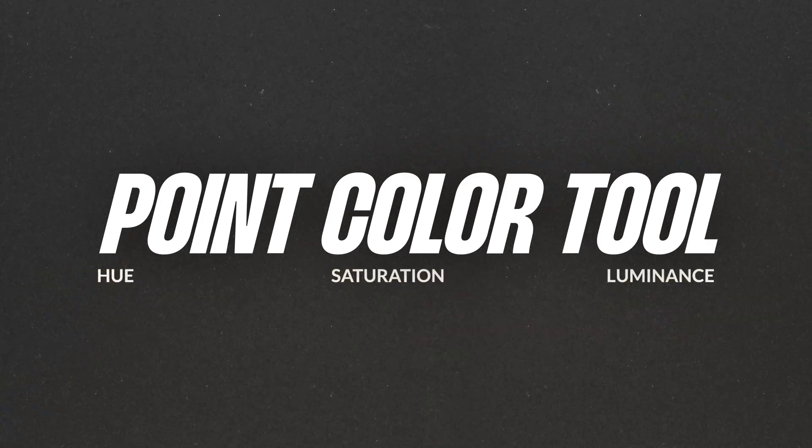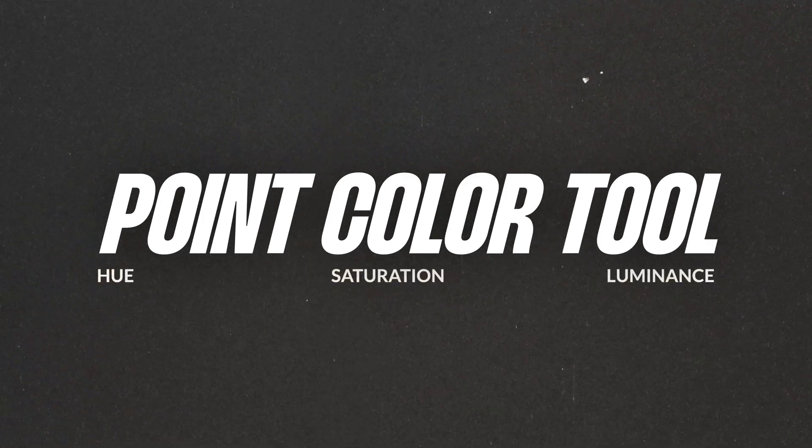The point color tool in Lightroom allows you to target specific colors in your image and make precise adjustments to the hue, the saturation, and the luminance. It's a fantastic tool for giving your photos that extra little bit of pop or using it for a unique artistic effect.